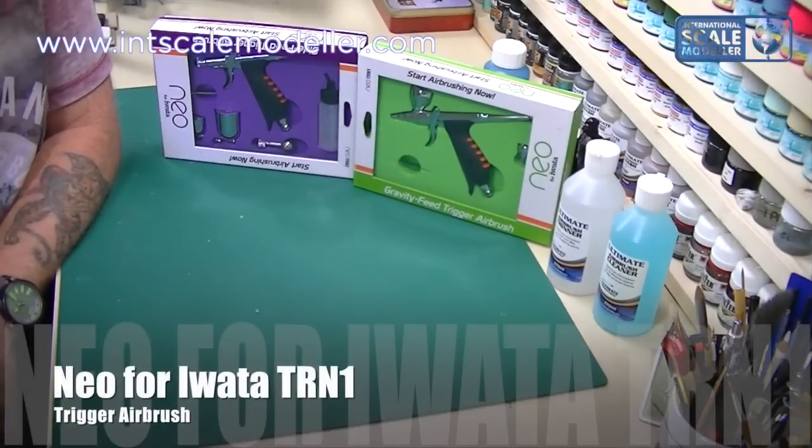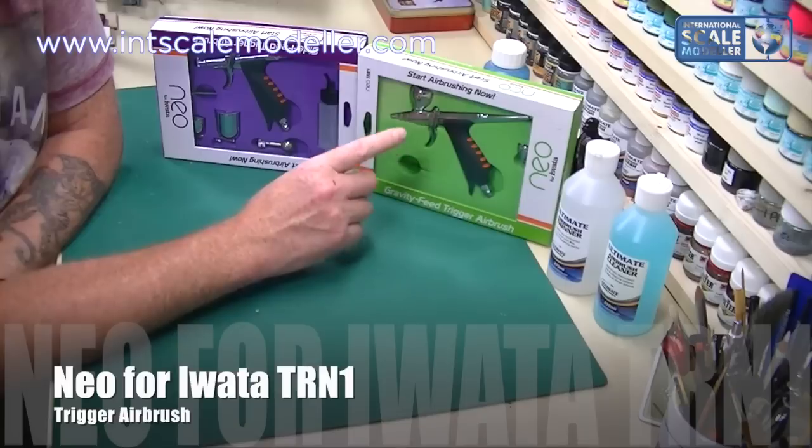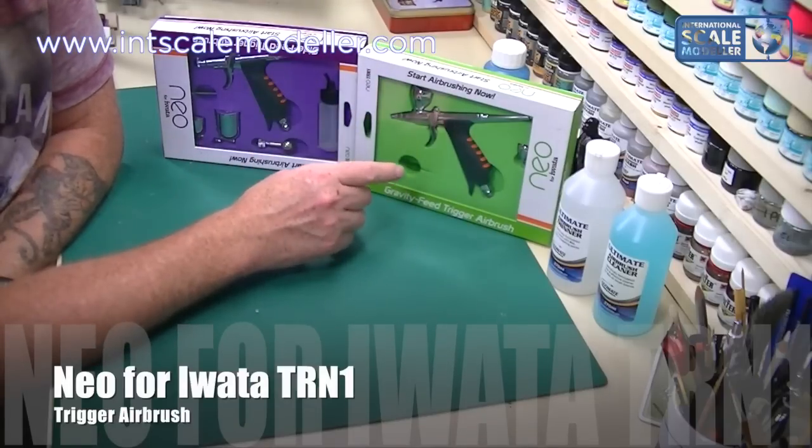Welcome back to International Scaled Modeler. I'm Lee. Today we're going to do a review of the Neo4R Water TRN1 trigger airbrush.